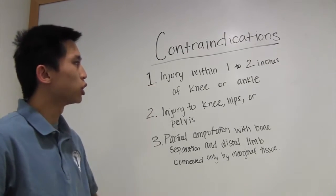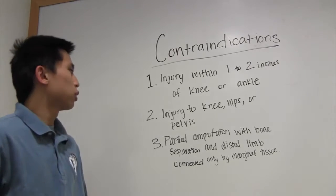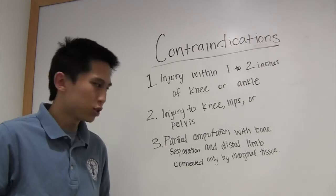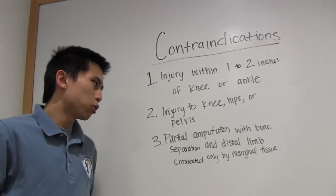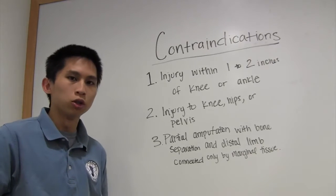The first contraindication would be injury within one to two inches of the knee or ankle. The second contraindication would be an injury to the knee, hips, or pelvis. The third contraindication would be a partial amputation with bone separation and the distal limb being connected only by marginal tissue.